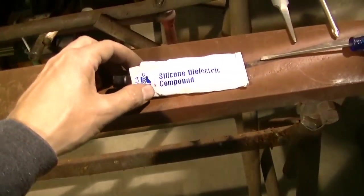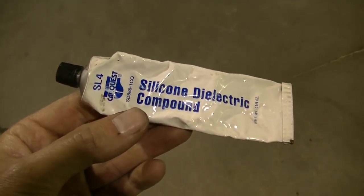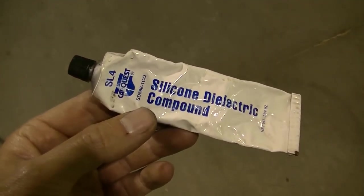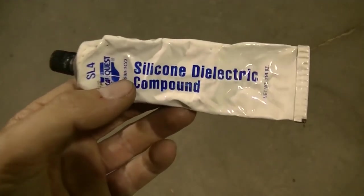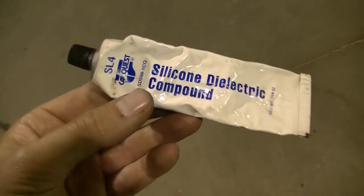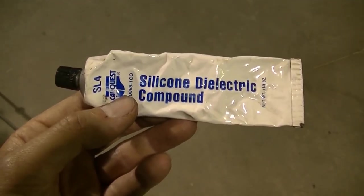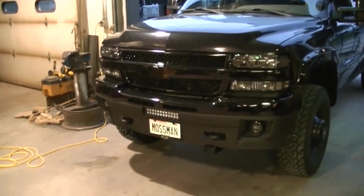Another tip when you're doing this kind of stuff: go to the auto parts store and get yourself a big tube of dielectric grease. Whenever you unplug something electrical — I don't care what it is — you unplug it, put a dab of this on there before you plug it back in. This is great stuff to use.